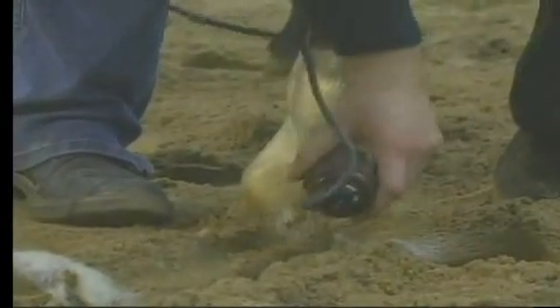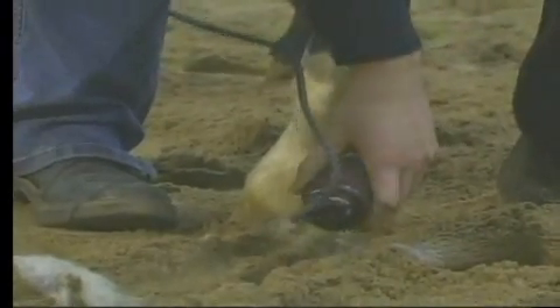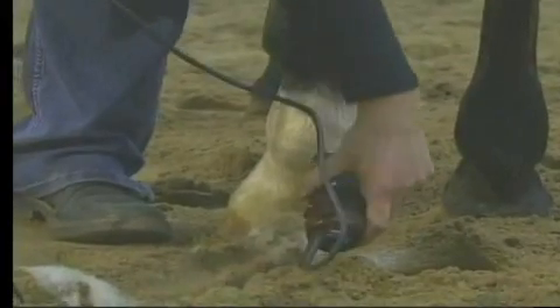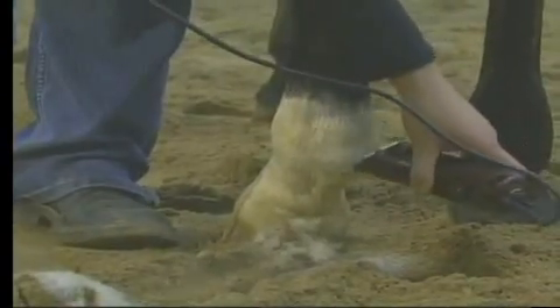Ideally, when you do clip horses, it is a lot easier sometimes not to clip them in the sand like we are today. For the video purposes we are doing it this way, but to actually go on a harder surface, it's just a little easier to have them standing up on a hard surface.